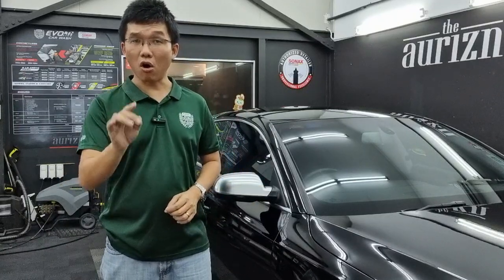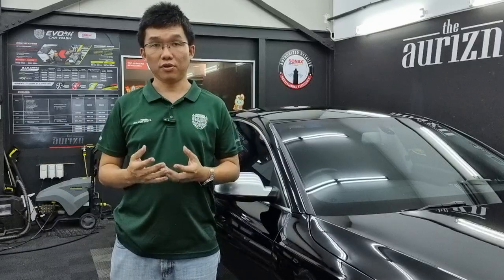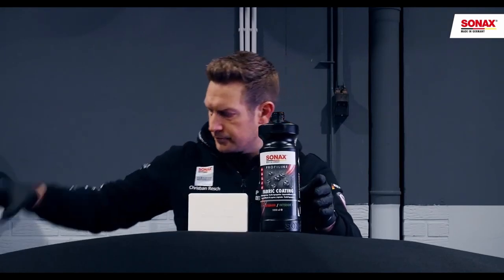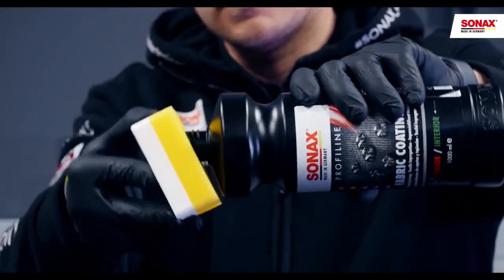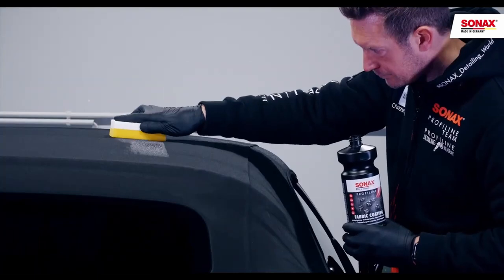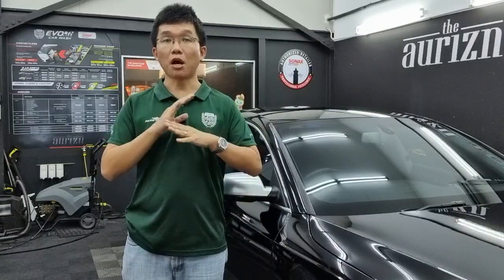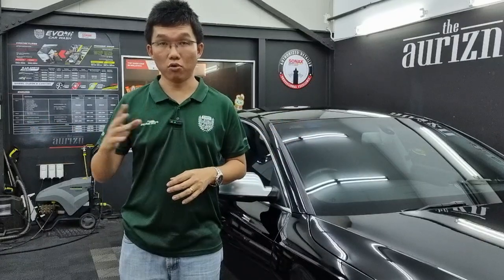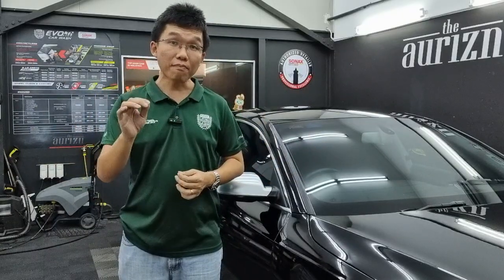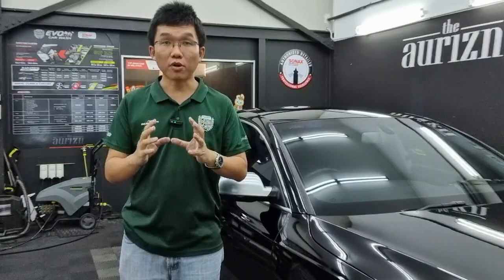At this point the roof is completely clean. Just let it dry and you can leave it at that. But having expanded all the effort, you may want to seriously consider putting on some protection to preserve your good work. This is where the Sonax Profile Line Fabric Coating product comes in. This product is silicon-based and developed exclusively by Sonax for the purpose of protecting fabrics, whether inside or outside your car. Before we apply this coating, we must ensure that the roof is completely dry — you can blow dry it or park it under the sun to accelerate the process.